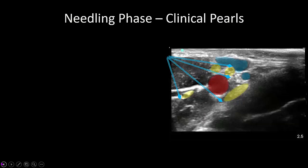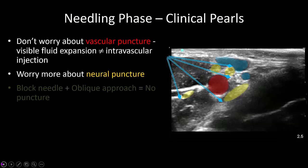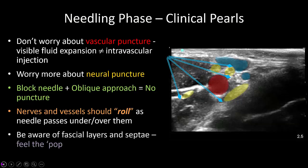Here are some clinical pearls to finish. Do not worry too much about vascular puncture; the artery is actually very difficult to puncture with a blunt block needle. Veins may be pierced occasionally, so always ensure that a test injection of half a milliliter of local anesthetic produces visible fluid expansion to exclude intravascular injection. Epinephrine is also recommended as another marker for intravascular injection. Try to avoid inducing paresthesia and nerve trauma. Always approach nerves and vessels at a tangent to their surface, allowing them to roll away as the needle presses on them. Be aware and conscious of tactile and visual fascial pops as you pierce the various septae that surround the nerves.